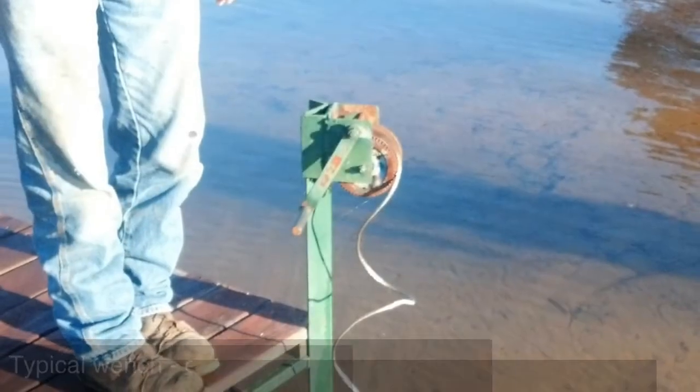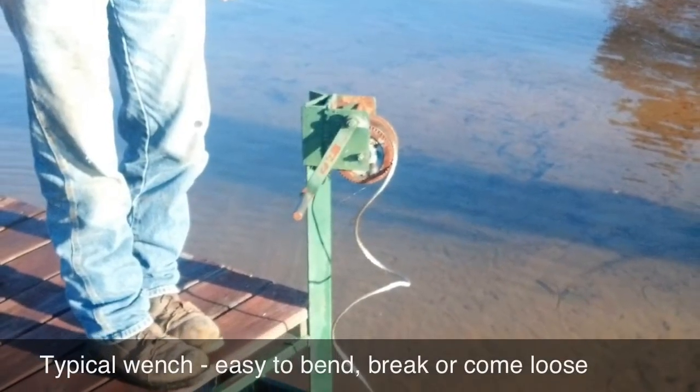Hi, this is Brandon Elliott with Browns Bridge Dock Company, and here is another professional tip to help you with your dock. We're talking about winches here, and these are the typical winches we see out in the field.